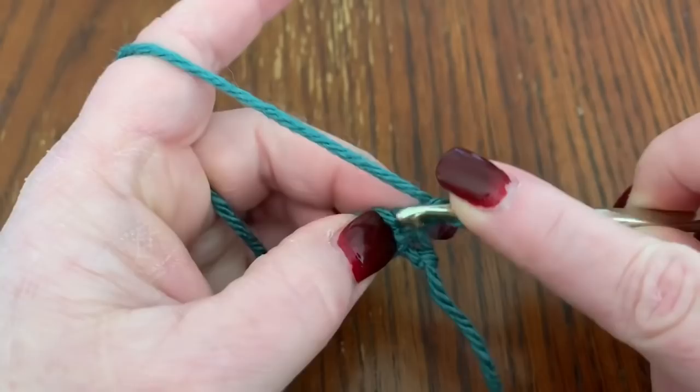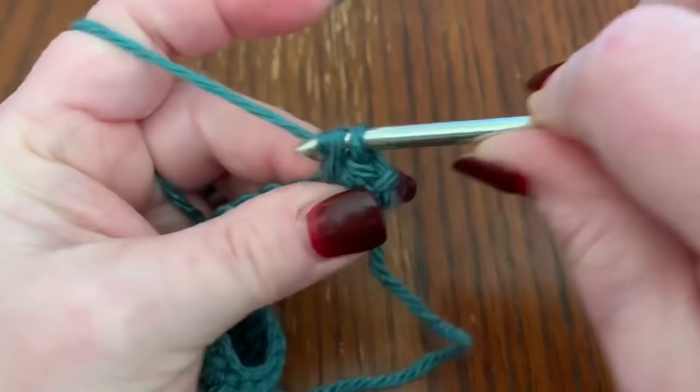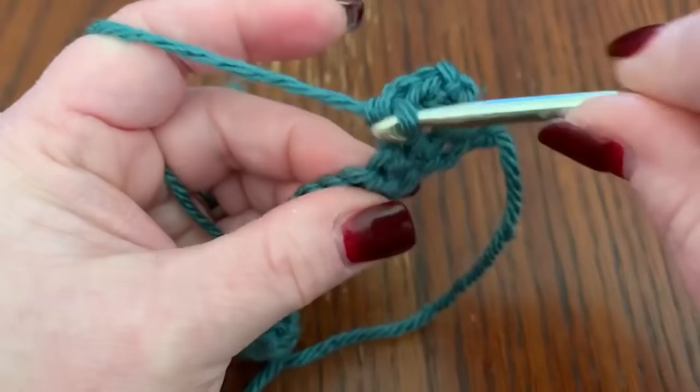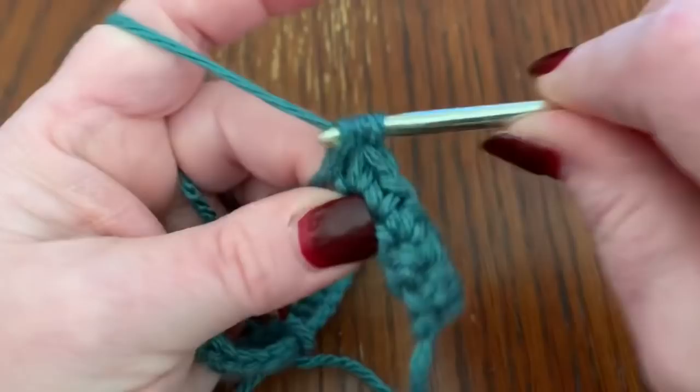Then repeat just what you did again. Go into your first stitch and do a single crochet, then four more for a total of five. Then do eight half double crochets.